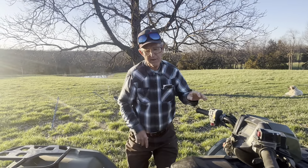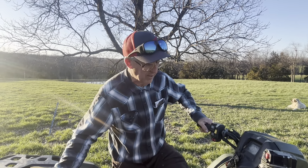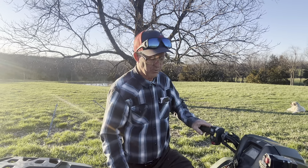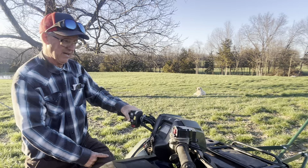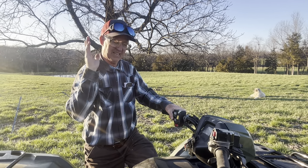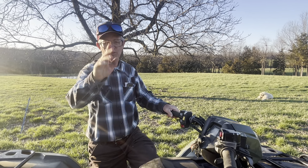Anyway, if you're interested, go to greenpasturesfarm.net, fire me an email, and maybe you can go home with a really nice Honda Rubicon ready to go — with the wire push-down bar so you can drive right over the fence. It saves you hours. Have a good one, folks.